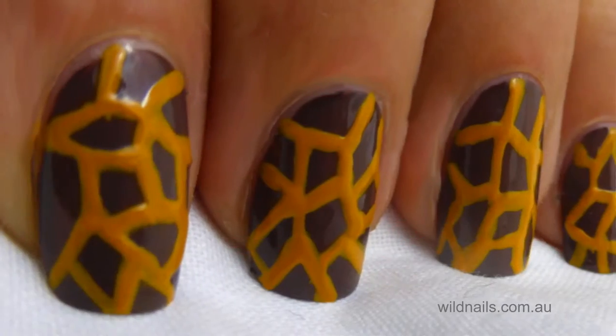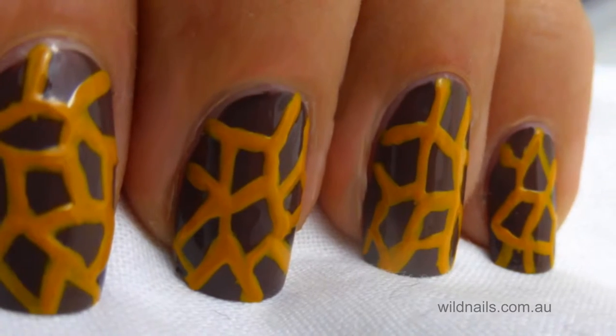Hi, I'm Maria Mitchell and today I'm going to show you how to recreate these cute giraffe nails.